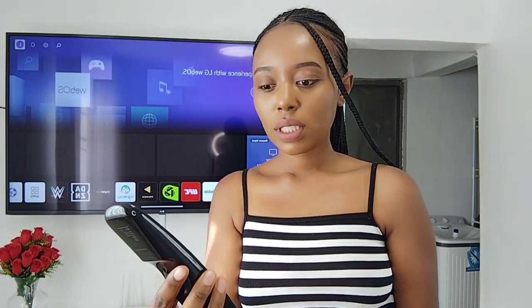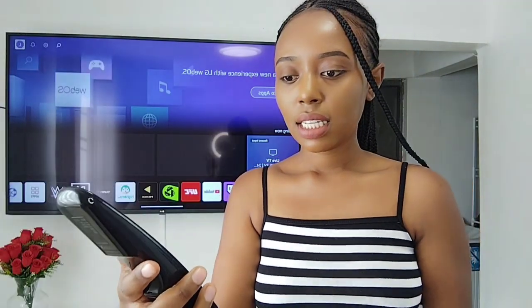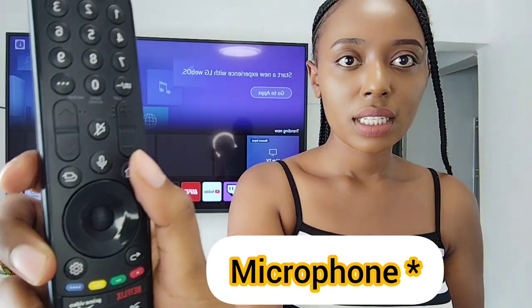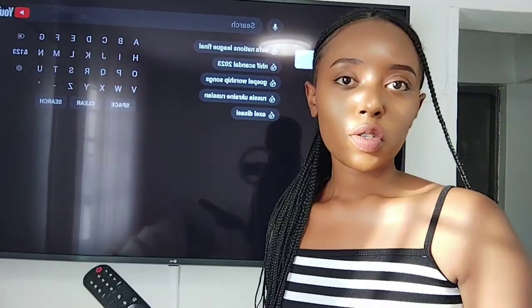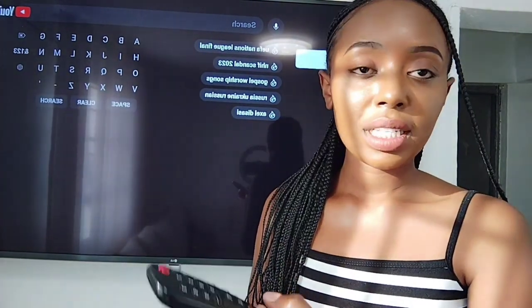The magic remote has Netflix and Alexa. You can also use voice search — you can press the record button so you don't have to search manually. Just long press the microphone button and then you search.